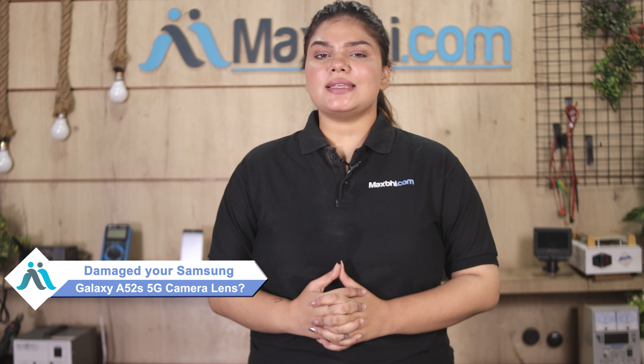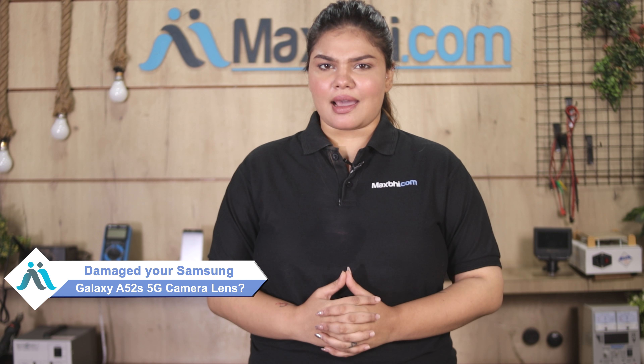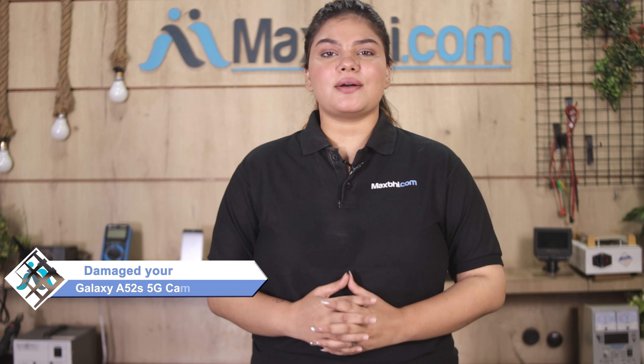Hi friends, this is Lucky from MaxBee.com. The Samsung Galaxy A52s 5G camera lens is damaged and you are worried about the higher cost of repairing your smartphone.